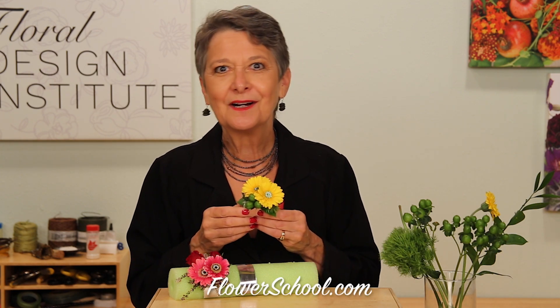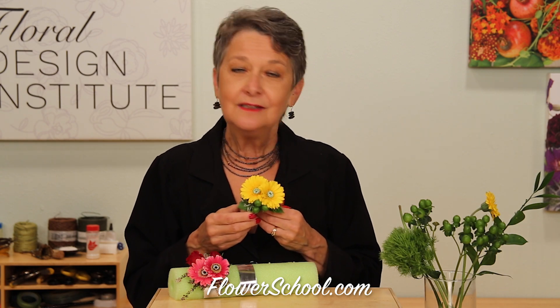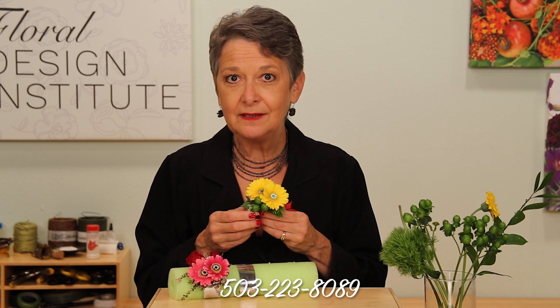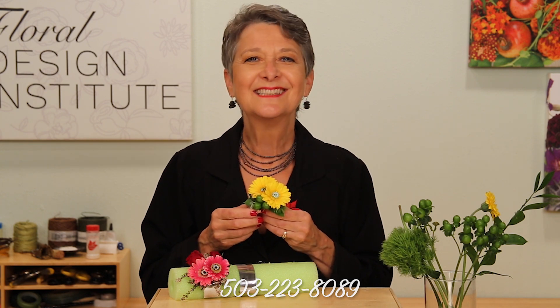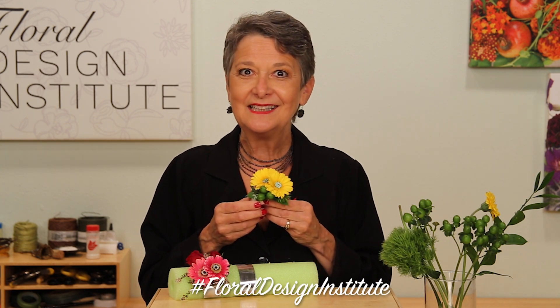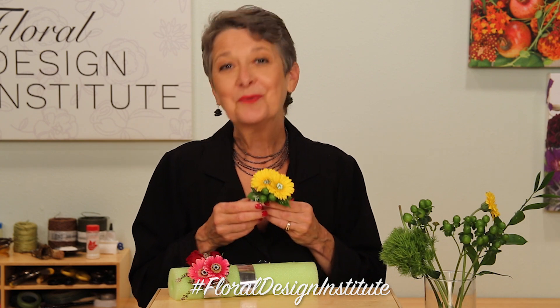You'll find more creative inspiration and more ideas for flowers to wear on our website at flowerschool.com. If you have questions, you can reach us through there or pick up the telephone and give us a call at 503-223-8089. Now it's your turn — what are you going to create for homecoming? Be sure to take a picture, post it on social media, and hashtag Floral Design Institute so we can all see what you do as you do something you love.